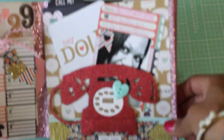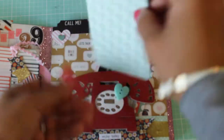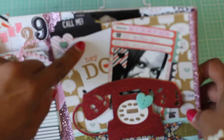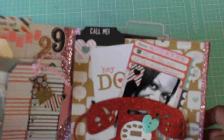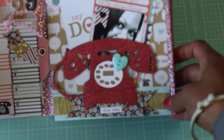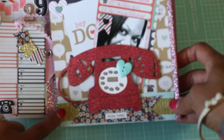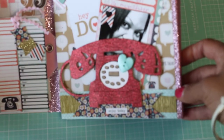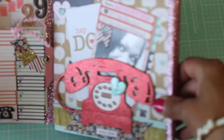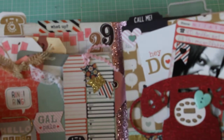I love how she included her picture, and then there's a tuck spot behind the telephone — I am really loving that. It says 'Hey Doll' and then there's a project life card in there that says 'Call Me.' There's an adorable little tab that says 'Call Me.' She's got a lot of layering down here and it looks like she even used some crepe paper — some gold crepe paper — and some pink washi tape on the gussets. Super sparkly!